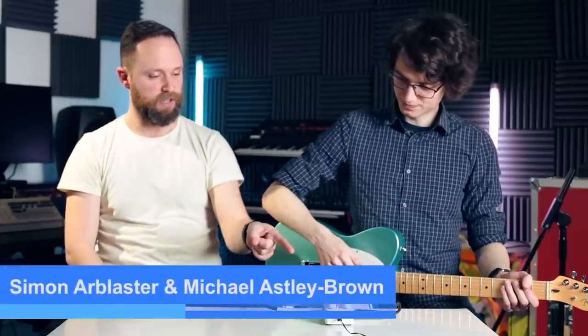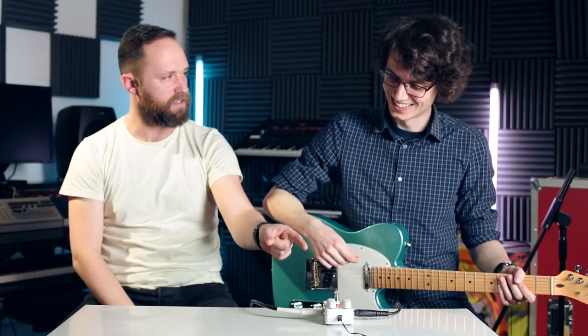Hi, Si and Mike here for Music Radar, and today we're checking out the brand new Electro Harmonix Canyon delay and looper pedal. What a grand canyon it is. So what we've got in here is ten delay functions plus one looper.